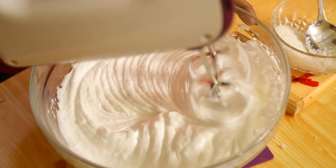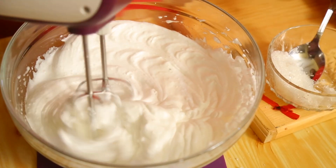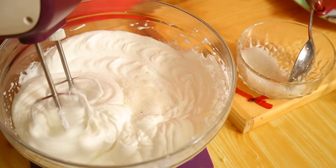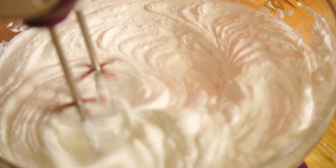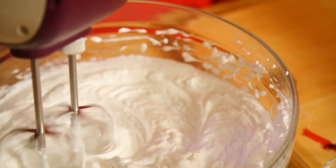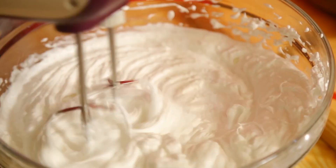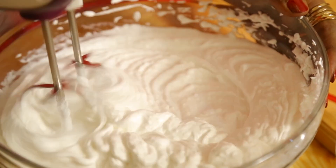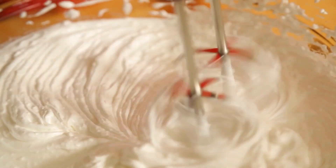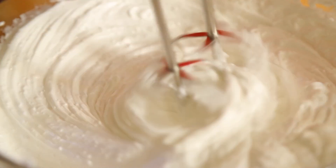It has to be beaten very well. For pavlova, I am using about half a teaspoon of vinegar. Keep beating in one direction until the sugar dissolves.